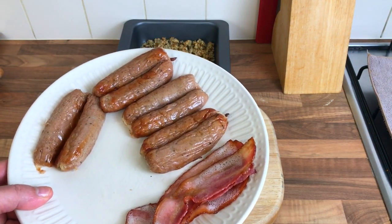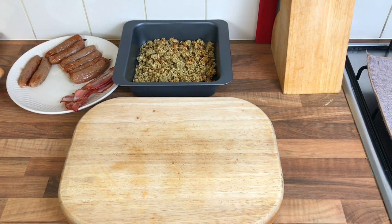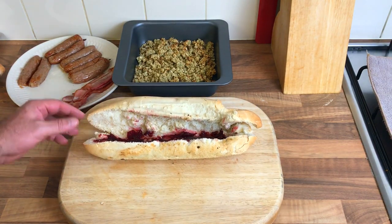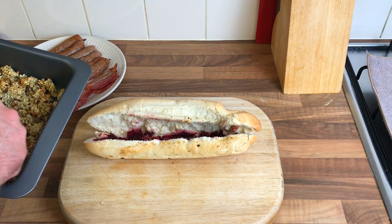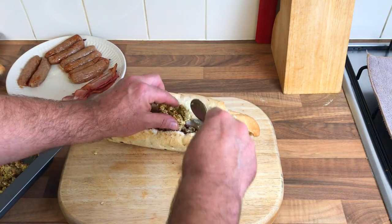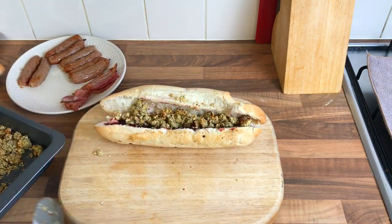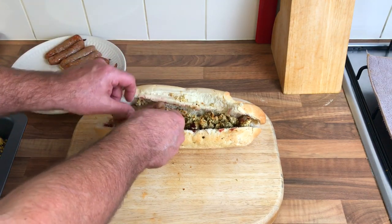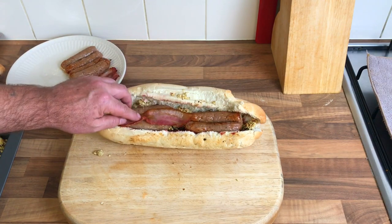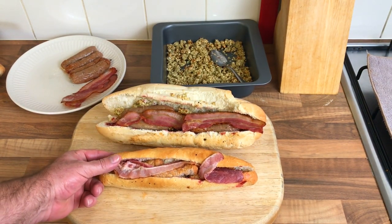Bacon's done, looking lovely. Sausage is done - I've cut them in half. I'm gonna leave it all there just to cool down for a minute. Now it's ready to build. First things first, some stuffing on the side. Let it cool down a bit - nice. Then the sausage, one two, and then two pieces of bacon. My bacon looks a lot better than theirs. Look at mine compared to theirs.